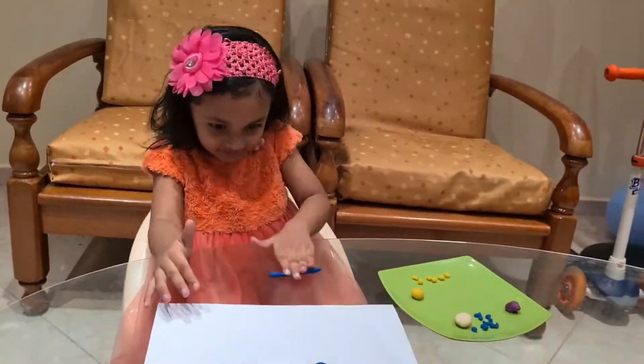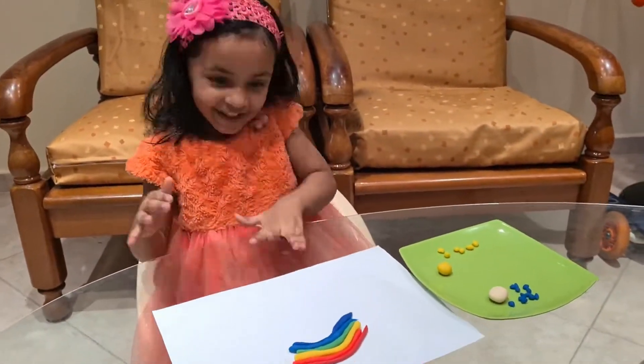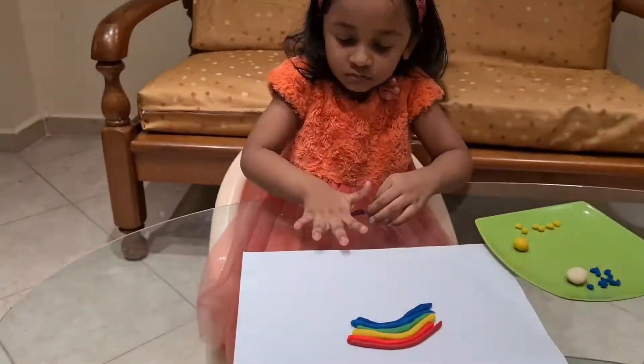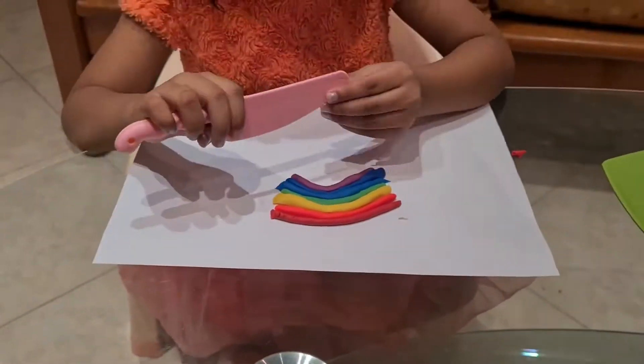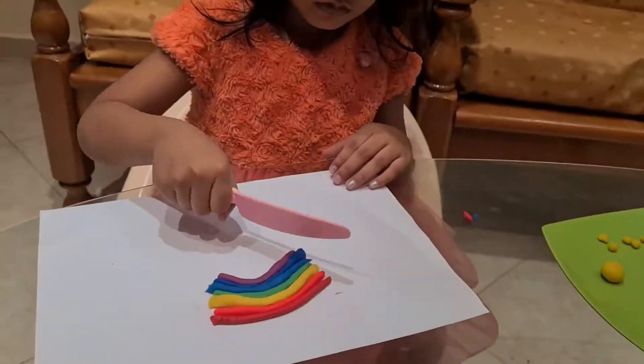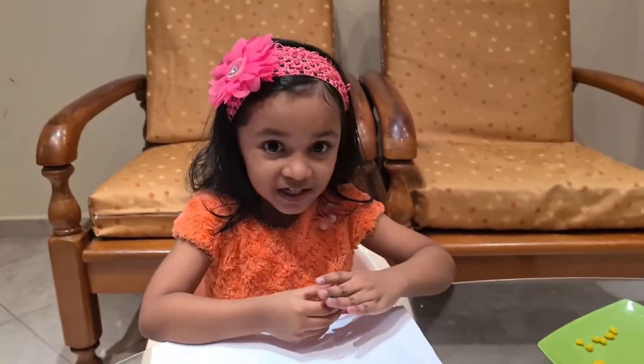Look, this is like a dark blue, you think? Look, this is very red. Let us cut the edges.